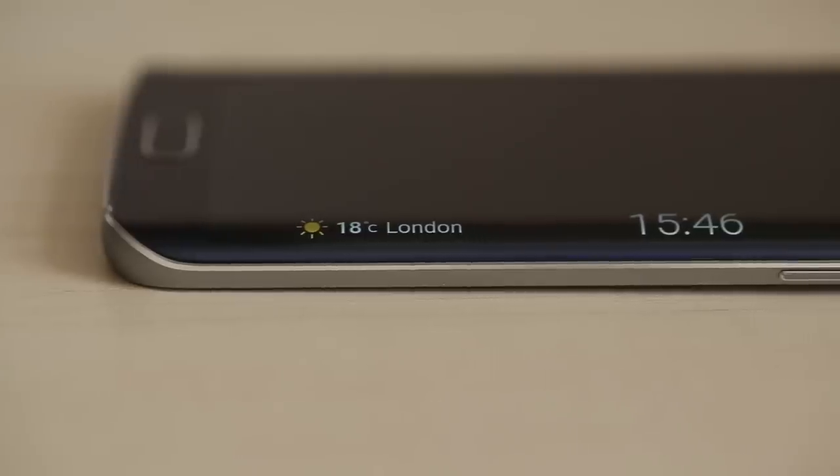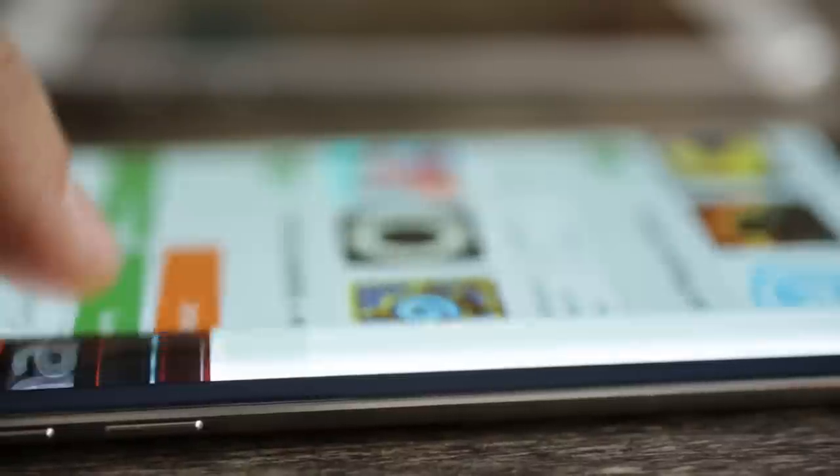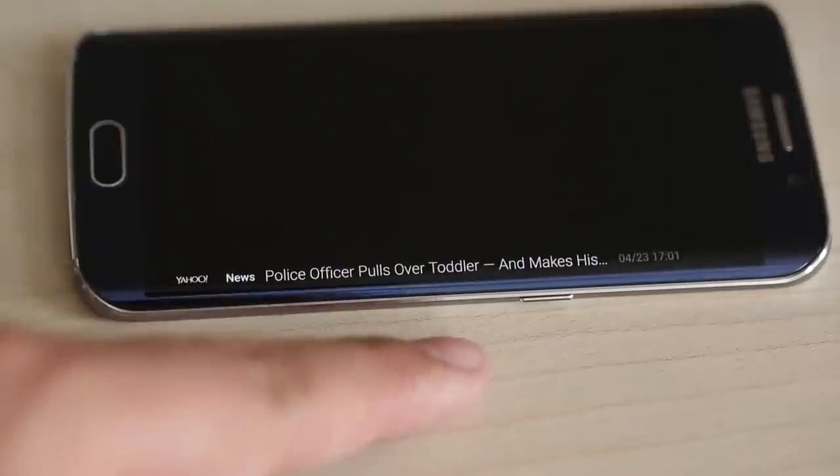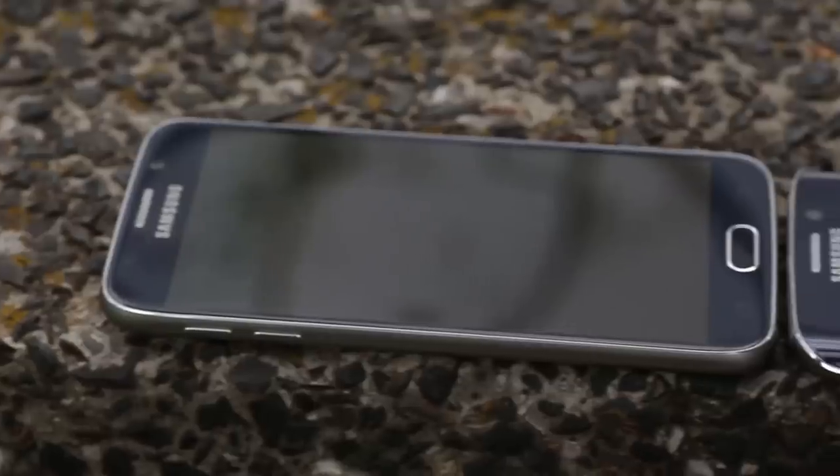With the Samsung Galaxy S6 Edge you get a bit of extra functionality in TouchWiz. The information stream can display a couple of info panels like Yahoo News, Talks, Ports, and RSS Reader, and naturally show you notifications. People Edge allows the Edge display to light up in different colors corresponding to five favorite contacts.